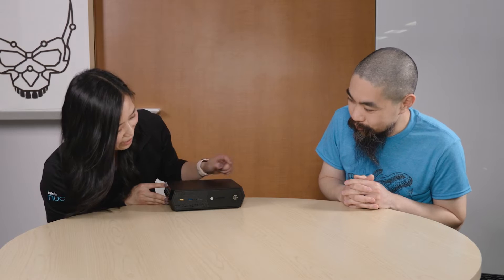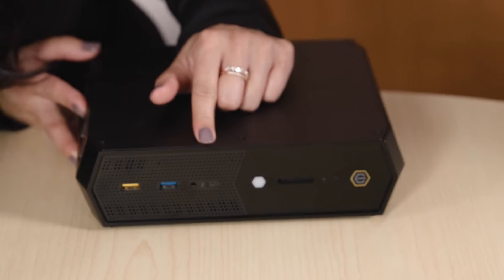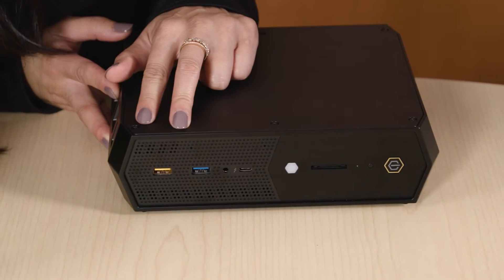That's a lot of what the inside can bring out. Would you mind giving me a tour of what's on the outside? There's a lot of I/O both front and back. On the front panel, we have a full-size SD card, a Thunderbolt 4 port, an audio port, and two USB 3.2 Gen 2 ports — and that's just in the front.